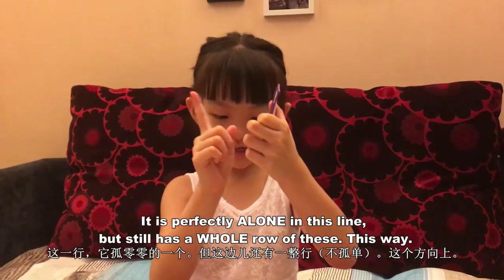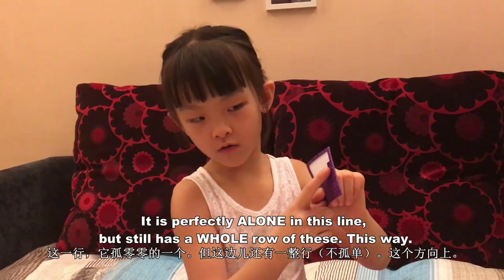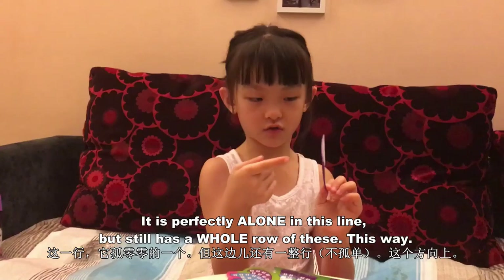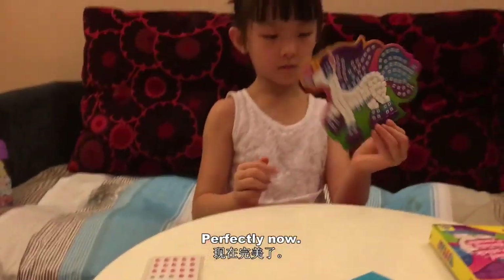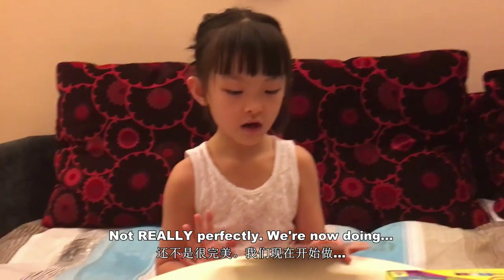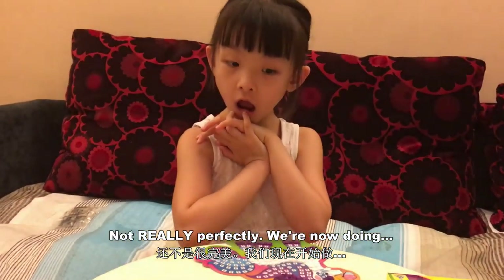This new poor one is perfectly alone in this line, but still has a whole row of these. So he is not alone yet. We will put the finished ones here. Perfectly now — not really perfectly. We are now doing...